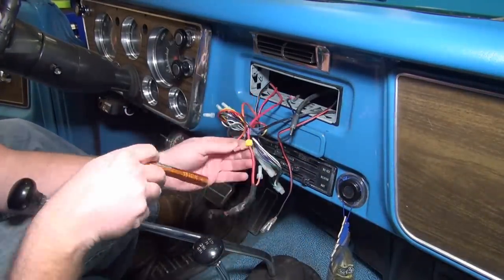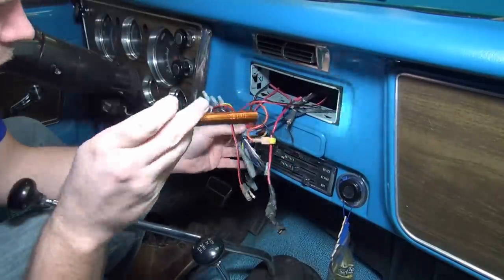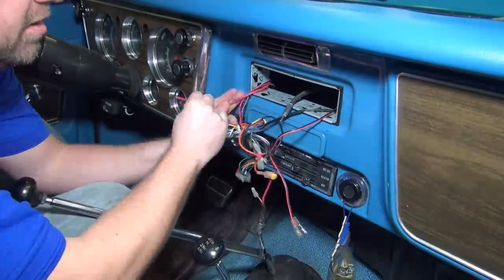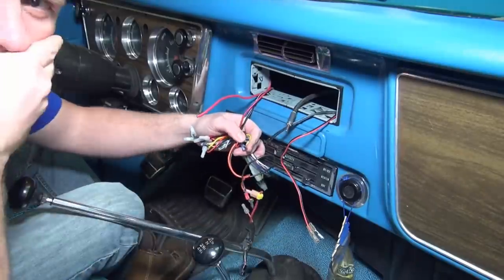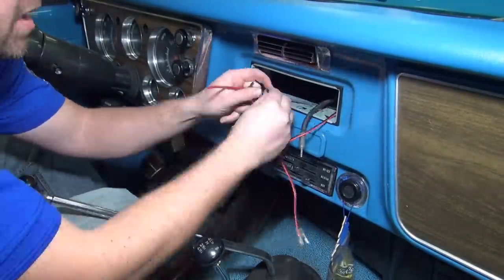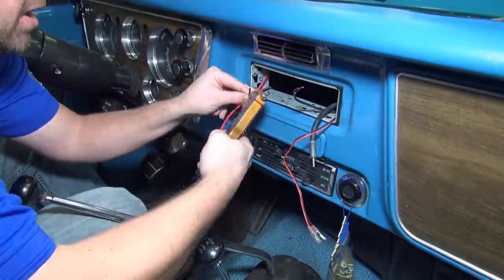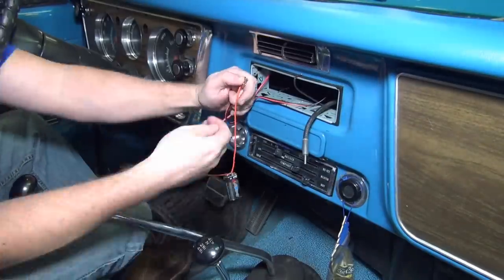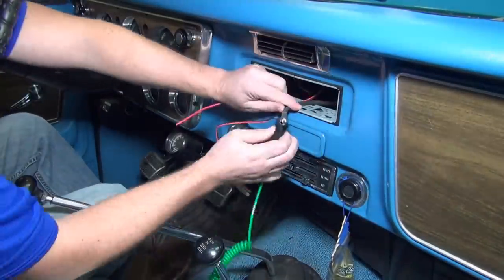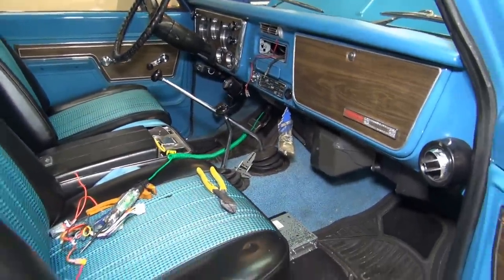Now it's time to wire up the radio. You've got to clean up all that wiring and verify your power, ground, speaker wires, and antenna, then make the necessary connections. In the description below this video I'll have a link to a video with complete instructions on how to test and verify all the wiring and completely install the radio — from mounting through all the connections needed. Check out that other video if you want the complete installation instructions.